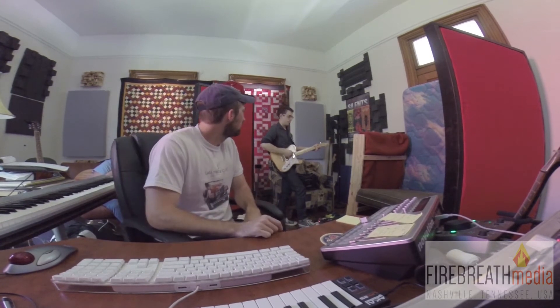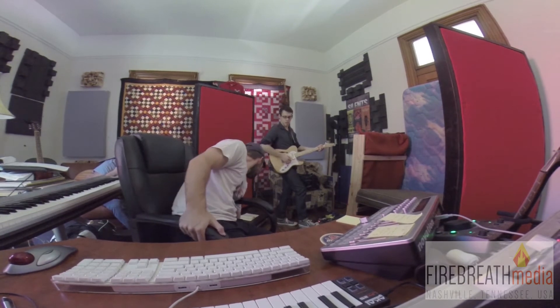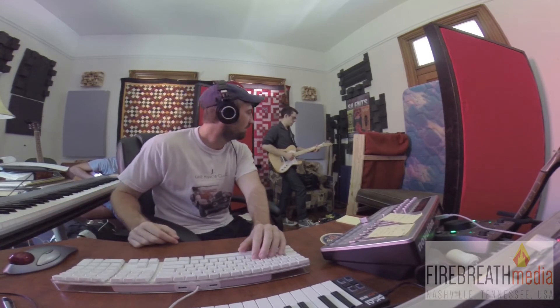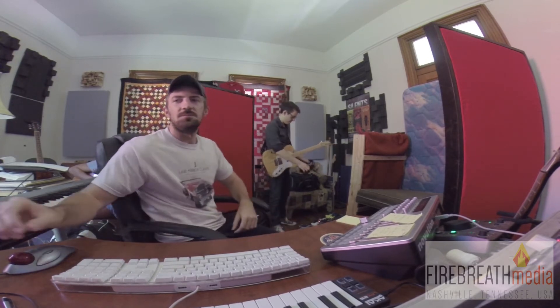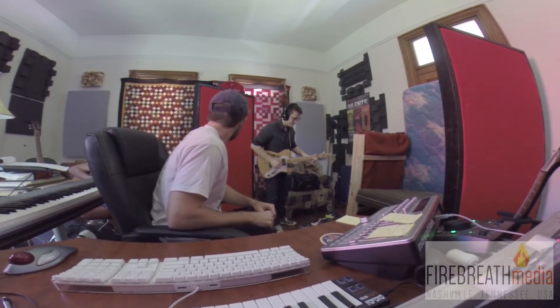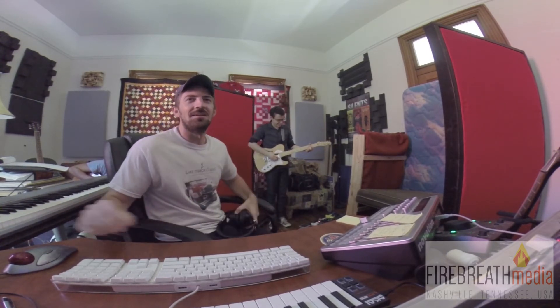Oh yeah, play a little bit. Oh, can you hear that? I like that too. That's cool. Yeah, that's sweet. It's almost like a Gatsby sound. It's like a huge amphitheater. Where am I? That's cool though.